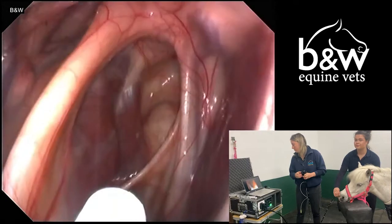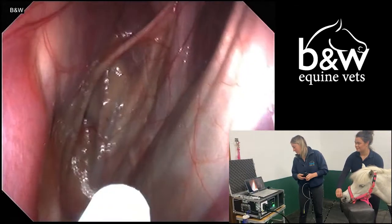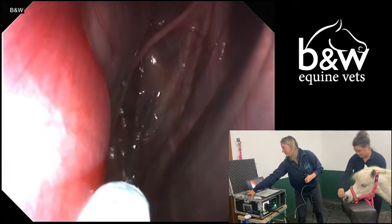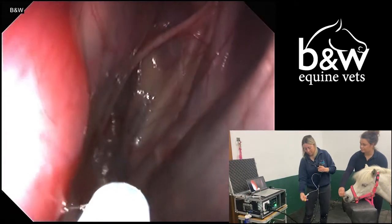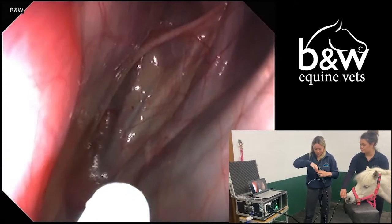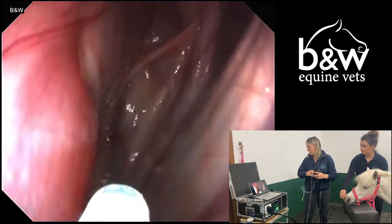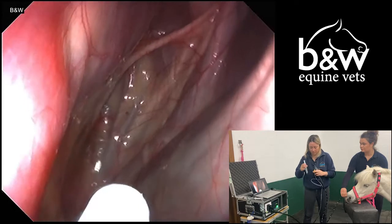It is important to check both sides of the guttural pouch for the presence of chondroids, which are calcified chunks of white blood cells and pus which can be present in a horse that has had strangles in the past. As you can see, this pouch is quite clear and we can't see any evidence of chondroids.